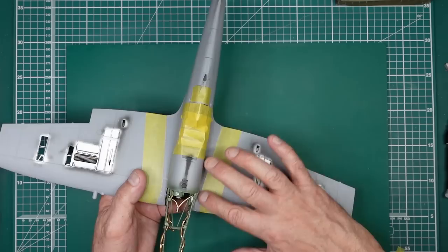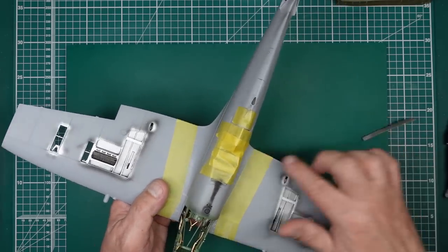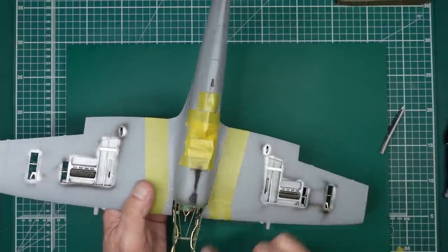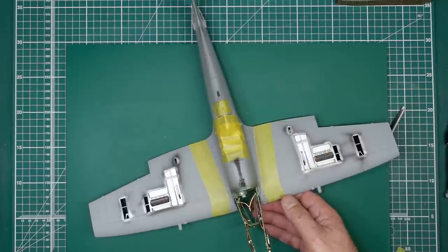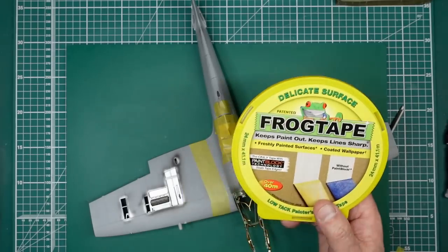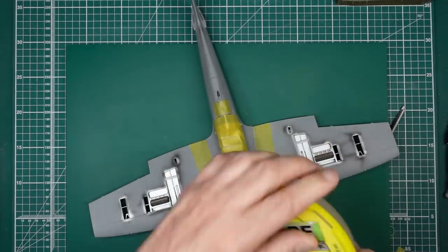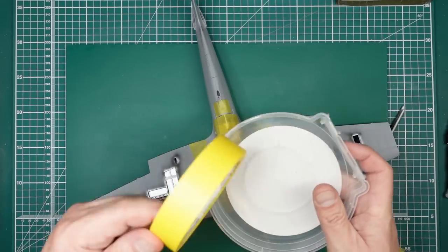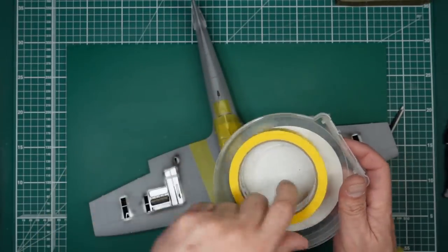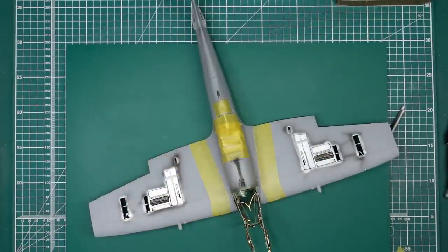Moving forward — I've got tape on here so I can sand and blend this fairing without damaging the detail on the wing. This is household masking tape rather than expensive kabuki tape. If you want some, it's absolutely brilliant — you get it on Amazon. It's called Frog Tape Delicate Surface. It's about five quid a roll and very similar to Tamiya tape. Sticks really well, it's great stuff.